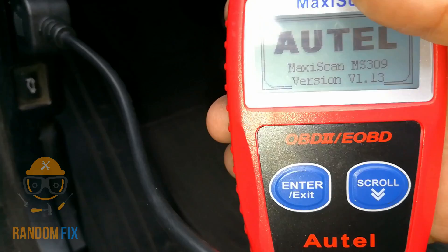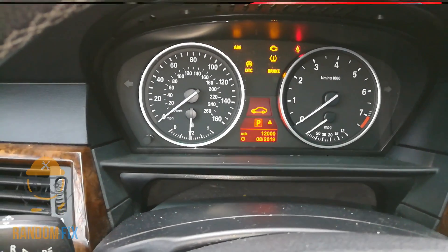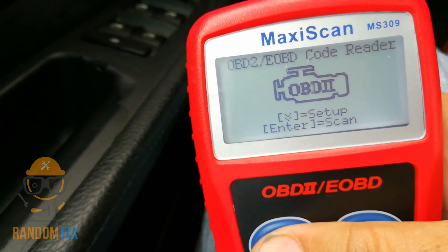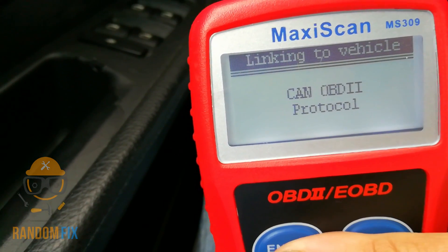Now what you want to do is turn on your ignition. My key is in the ignition here and I'm going to go ahead and turn it on. The motor is not running. Now that my ignition is on, I'm going to go ahead and turn this on and let it do a scan.